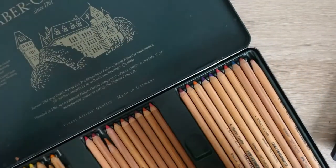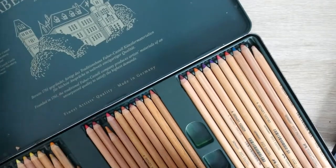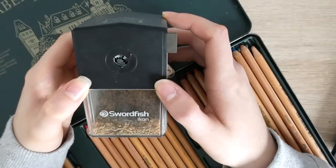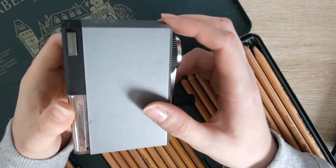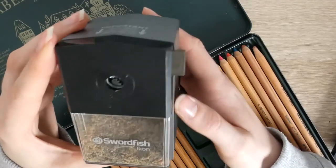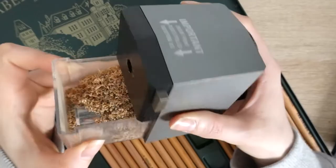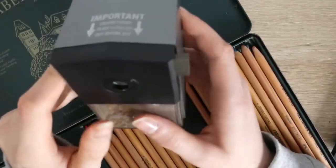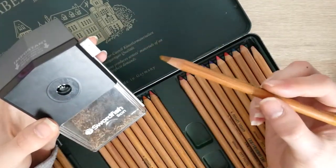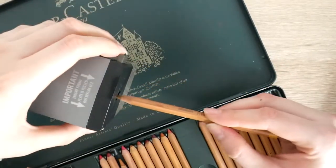For these Faber-Castell pastel pencils, they're more of a harder pastel pencil, so they don't crack and crumble as easily. I use this sharpener here which is the Swordfish Icon sharpener. I think it was about £12.99 on Amazon. This works really well for these pencils in particular. I also use the Stabilo and Caran d'Ache pencils with this sharpener, and sometimes the Derwent ones, although the Derwent ones are a little soft and I find they crumble quite easily.